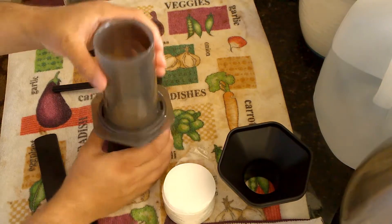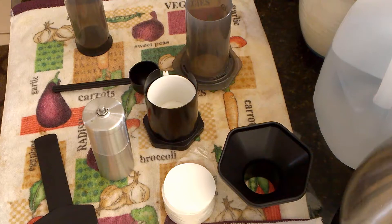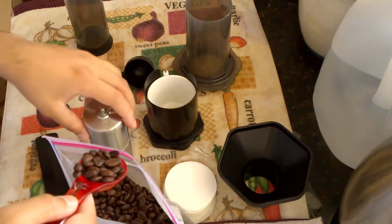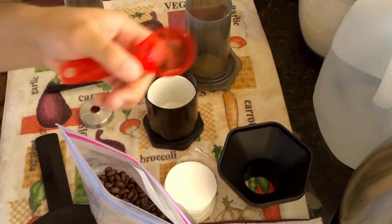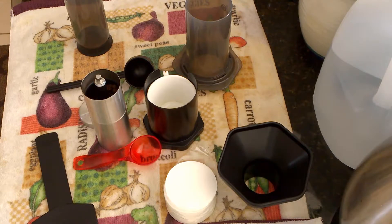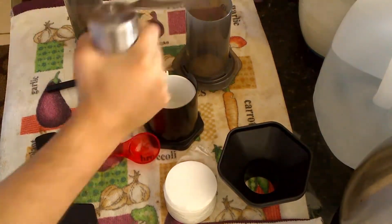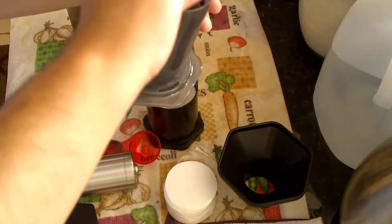I'll go ahead and make some coffee and show you the process. First I need to grind some coffee. I like to store my coffee beans in the freezer side of my fridge — the benefit of that is to keep your beans as fresh as possible for as long as possible. I'll put in about one tablespoon of coffee beans, then go ahead and grind them up.